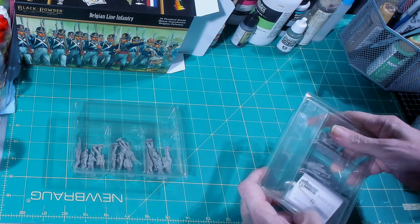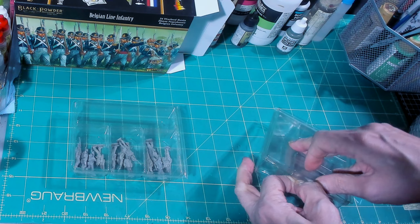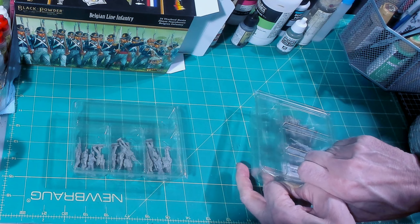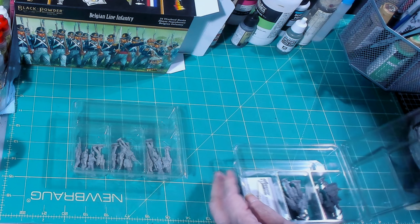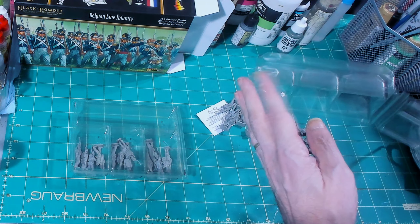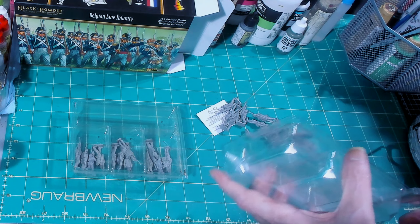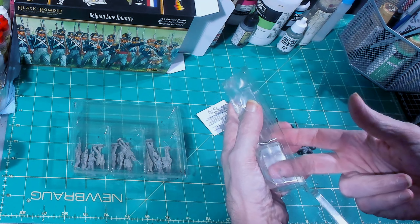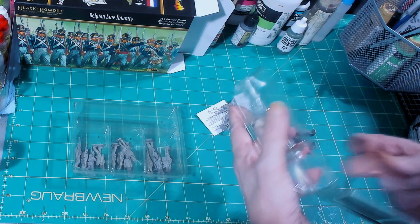It's definitely resin. One advantage of resin over their plastics — you don't have to assemble them. There's no assembly needed, except for the standard bearer.